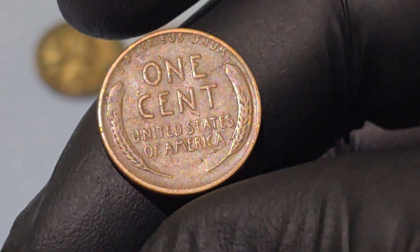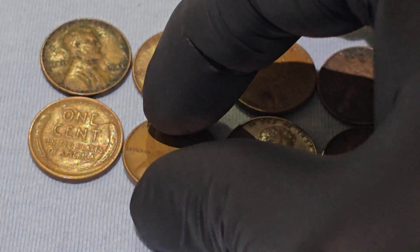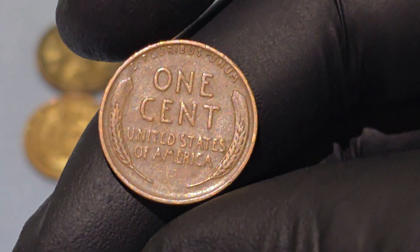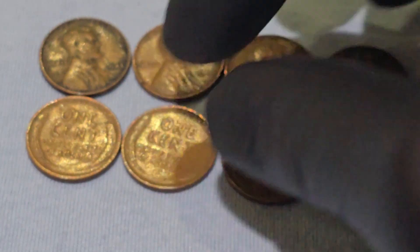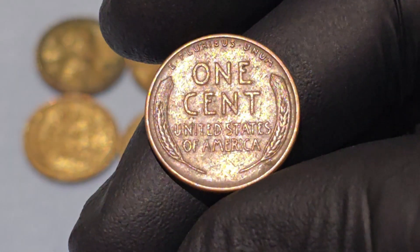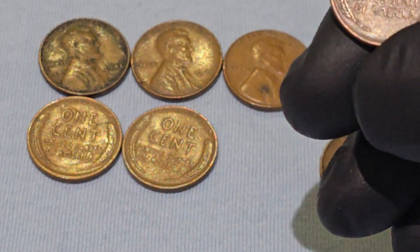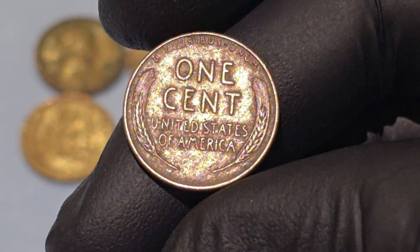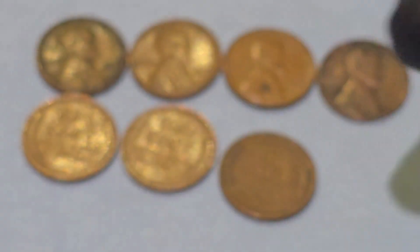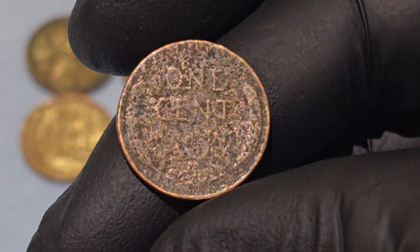The reverse of the 1941 Wheat Penny is known as the wheat ears design, which gives the coin its popular nickname, the wheat penny. Two stalks of wheat frame the reverse on either side of the central inscriptions. The wheat symbolizes the country's agricultural abundance and prosperity, and serves as a reminder of the importance of hard work and farming. "One Cent" — the denomination is boldly stated in the center. "United States of America" — below the denomination, this inscription identifies the country of origin. "E Pluribus Unum" — above the denomination is this Latin phrase meaning "out of many, one," reflecting the idea that the United States is made up of many different states and people, yet functions as a unified nation.